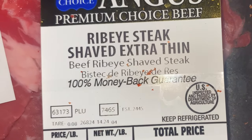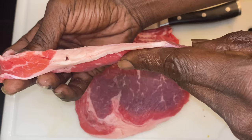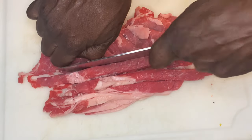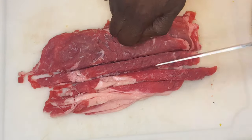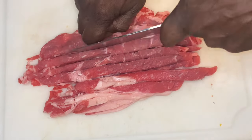I paid $15.61 for this Angus Prime Choice Beef Ribeye Steak, shaved extra thin y'all. And now I'm gonna work it. This is going to be the ultimate quesadilla recipe — it sure is.